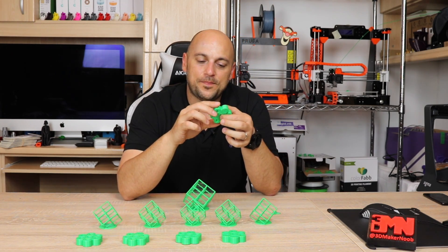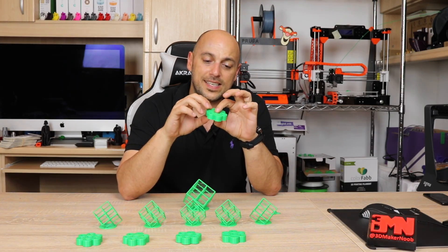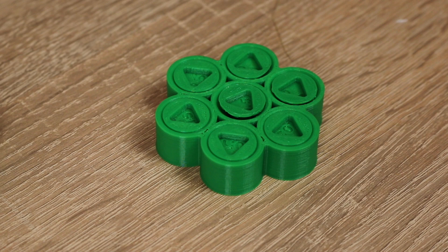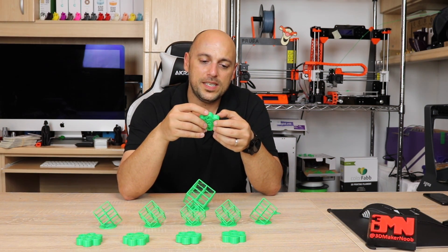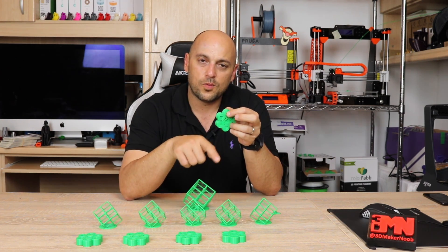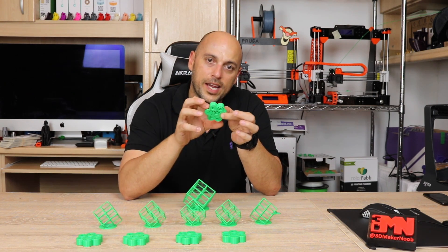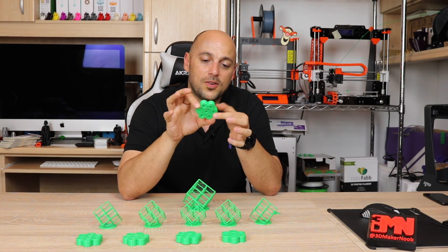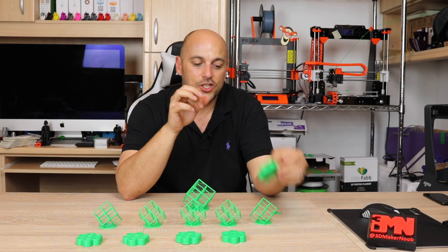At 0% fan speed, the center pillar of the 0.5 millimeter tolerance feels warped and the plastic didn't print right — which is to be expected, especially on a top layer without any fan. The 0.4 is actually a bit more free than the ones at 25% and 50%, but the 0.3 is fused. So for tolerances, no fan speed is definitely not the way to go.